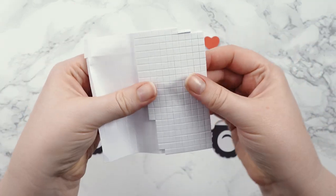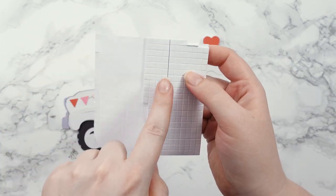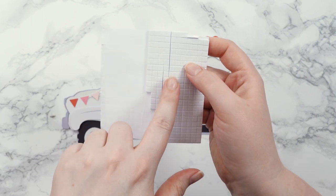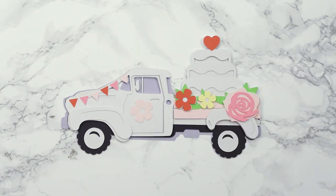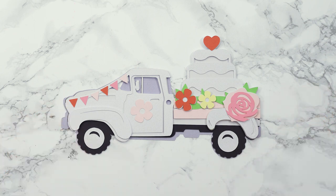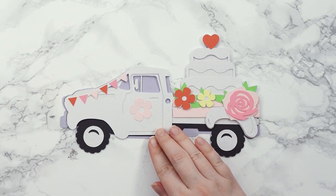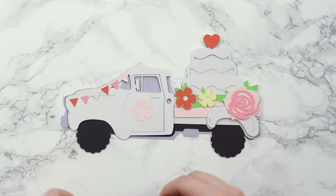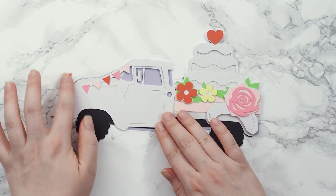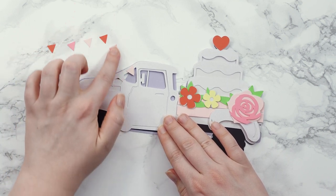I'm also going to add some dimension with foam squares. These are quite small, which is helpful, but if yours are bigger that's fine — you can cut them smaller with scissors if you need to. We need to start at the bottom and work our way upwards, so let's move some of these pieces apart and keep them vaguely in the right order so I know I've got the colors right.